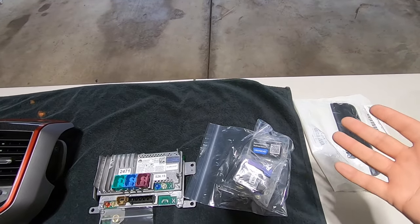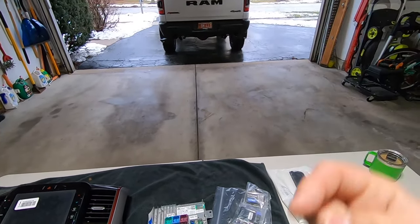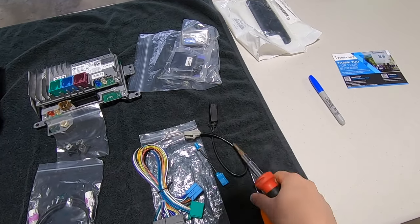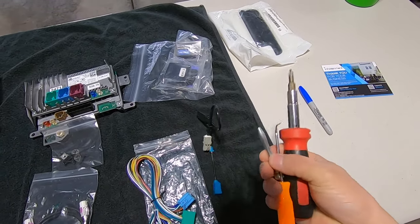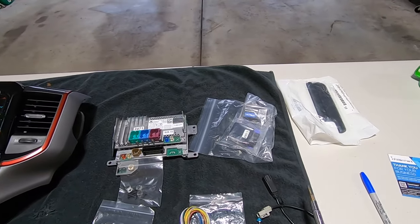I'll show you how to use the OBD Genie dongle in chapter three of this installation. Without further ado, let's hop in the truck and I'll show you how easy it is to remove the factory radio. A couple tools you might need: a Phillips head screwdriver, a pick, and a tiny jeweler's screwdriver — I'll show you where we need that on the top of the radio when we remove the factory plug.